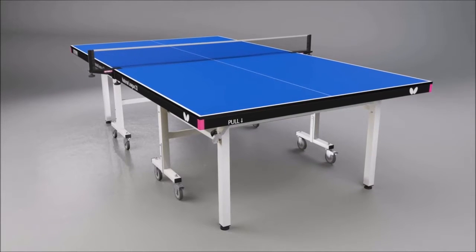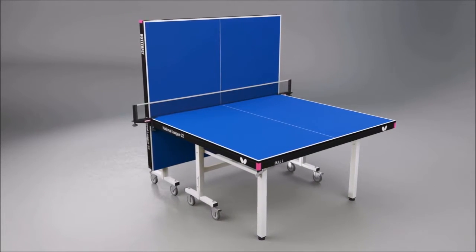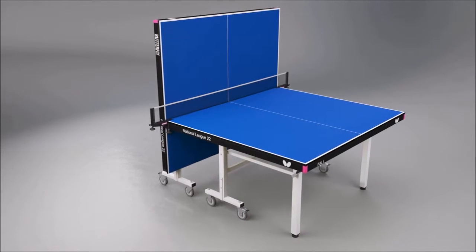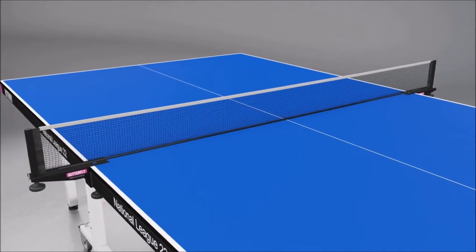Another popular feature of the table is the playback facility, where one half can be set into the storage position. This provides the opportunity for extra practice when a partner is not available. The Butterfly National League table comes complete with the Butterfly National League net and post set, which includes a rubber cover on the clamp to avoid damage to the centre corners of the table.